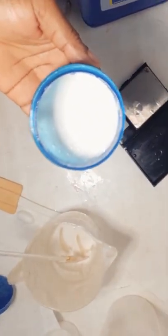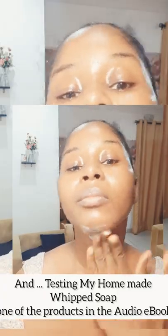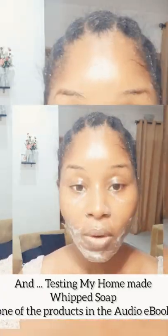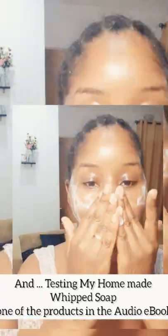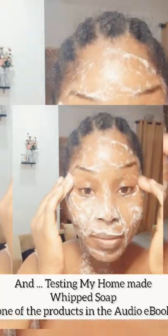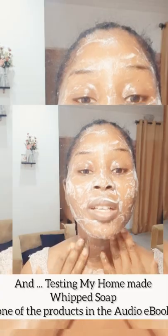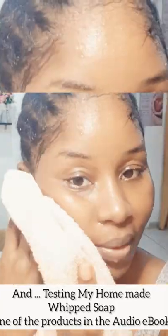Voila, we are done! This is the finished product. You can now add your exfoliants into it if you want to turn it into an exfoliating scrub — like lemon peel powder, orange peel powder, or sandalwood powder. Just add them in and your product is ready. Don't forget to add a preservative too.